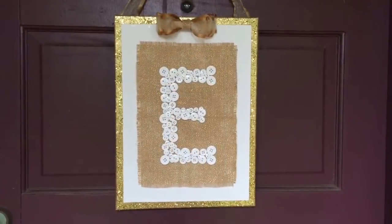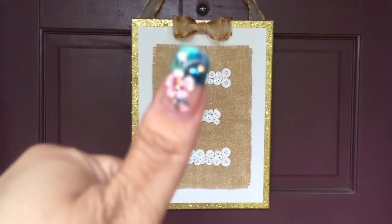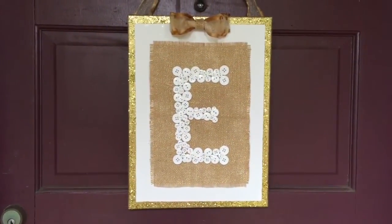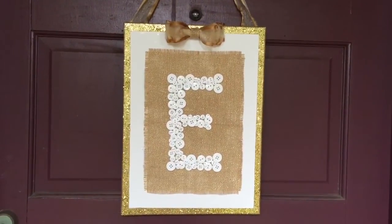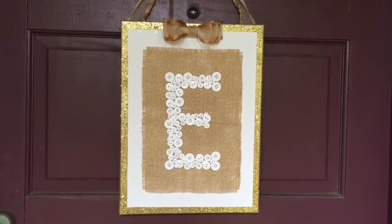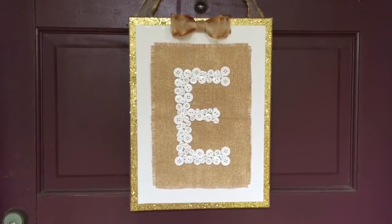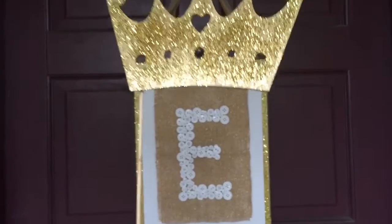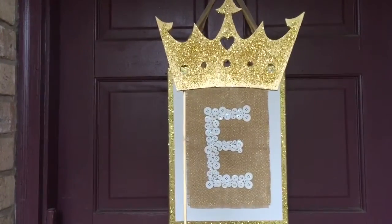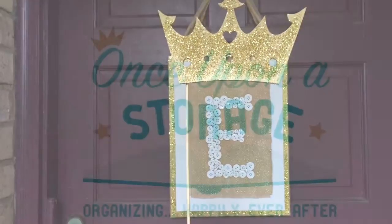Thanks for watching. If you like this video, please give your fairy organizer a thumbs up. Please comment below and tell me how you incorporate initial art into your home decor. Please subscribe, and remember life is too short not to sparkle. Here's to creating initial art. Happily ever after.